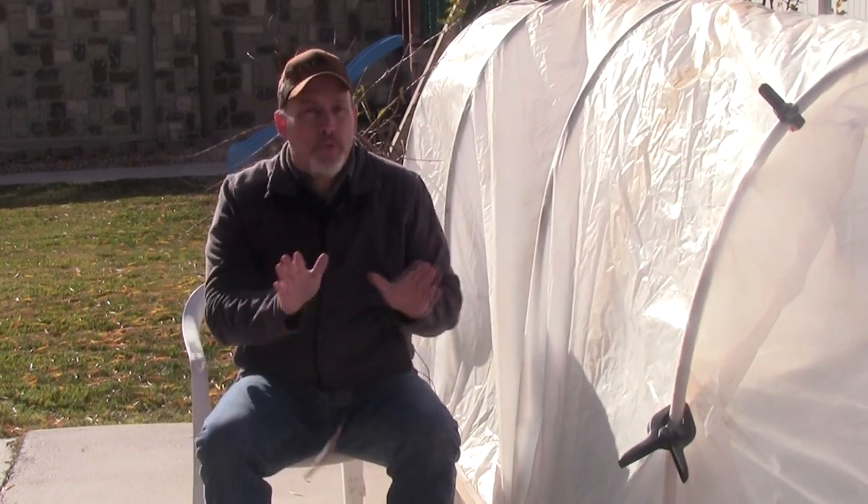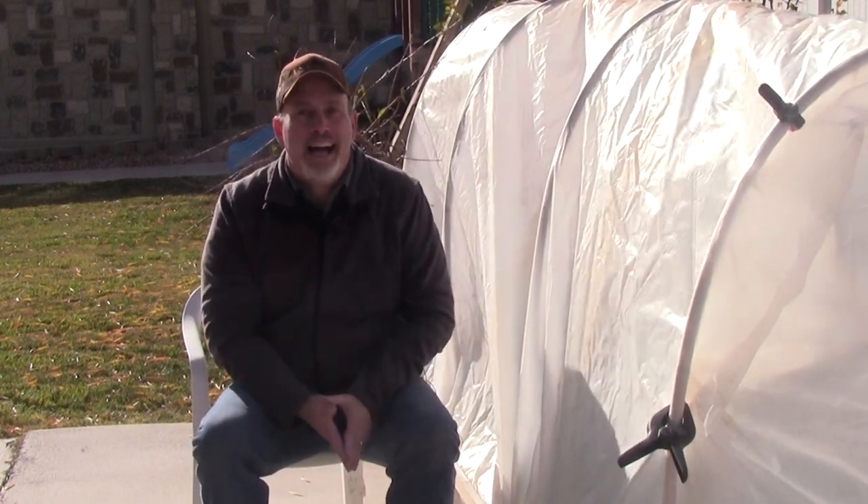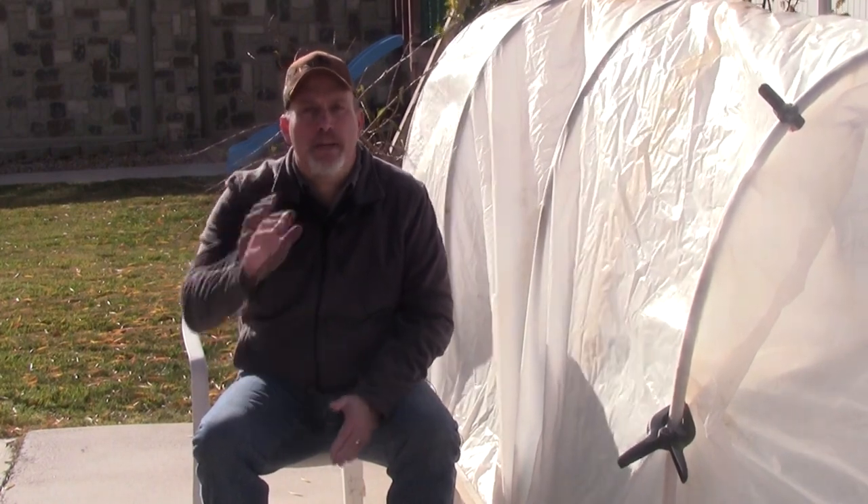Alright, that's all I have for this week. I hope you could hear me with all the wind blowing. Everybody have a great week — enjoy your week and happy gardening.